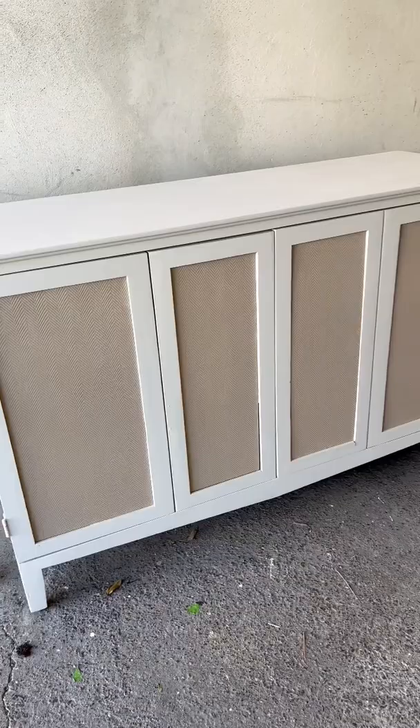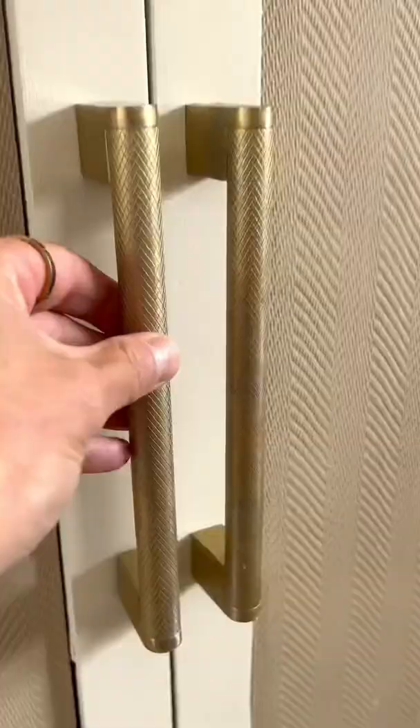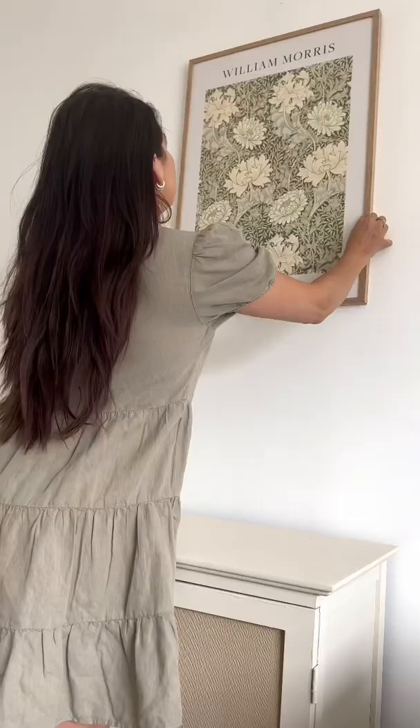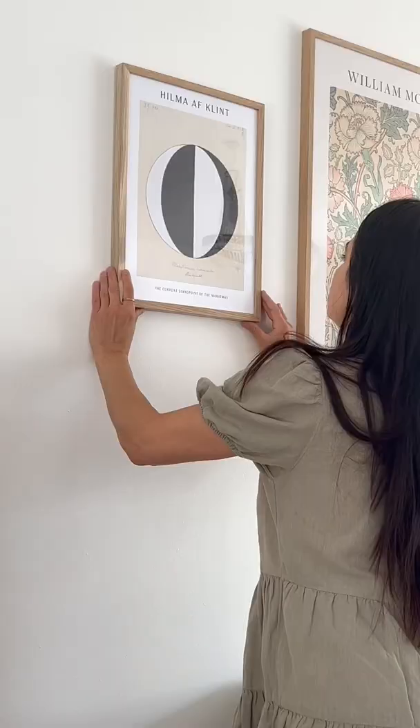Next I painted the cabinet in the color that I chose and I attached the cabinet doors that I made. Once it looked like this, I put on the new handles and brought the piece inside.